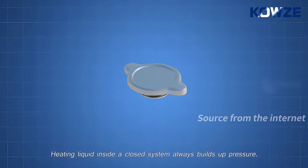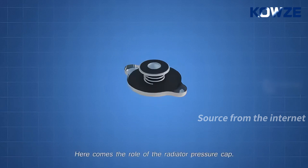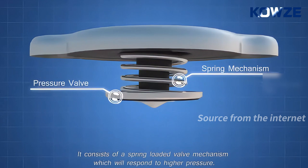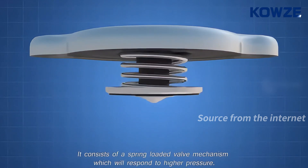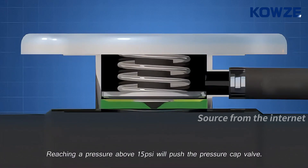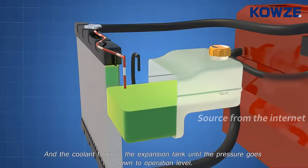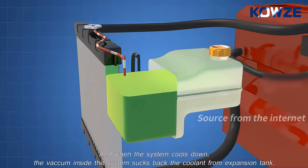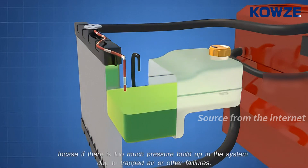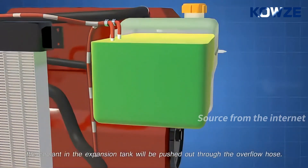Heating liquid inside a closed system always builds up pressure. Here comes the role of the radiator pressure cap. It consists of a spring-loaded valve mechanism which will respond to higher pressure. Reaching a pressure above 15 PSI will push the pressure cap valve, and the coolant flows to the expansion tank until the pressure goes down to the operation level. When the system cools down, the vacuum inside the system sucks back the coolant from the expansion tank. In case there is too much pressure build-up in the system due to trapped air or other failures, the coolant in the expansion tank will be pushed out through the overflow hose.